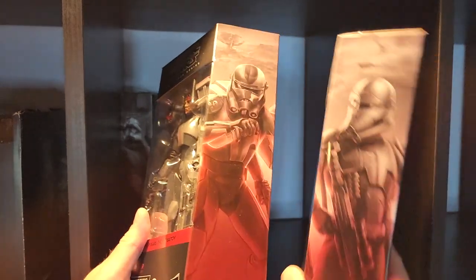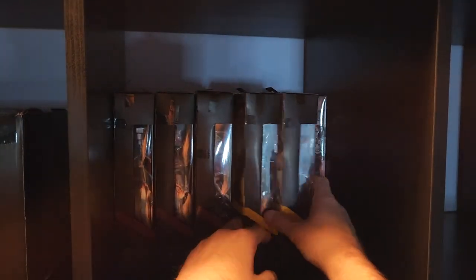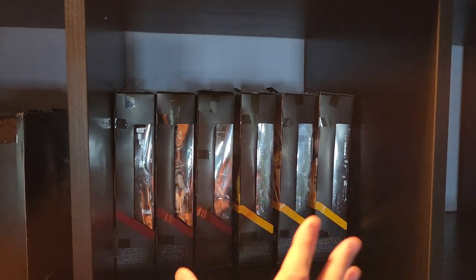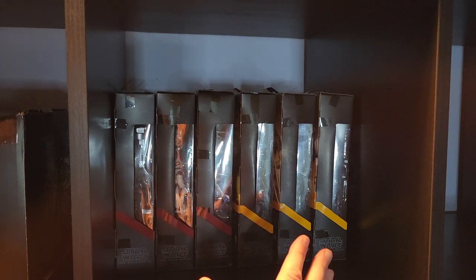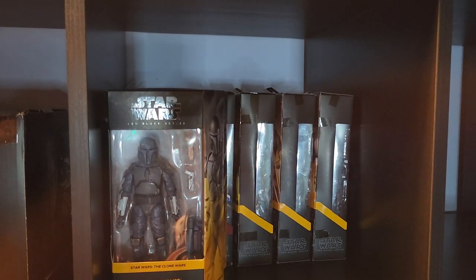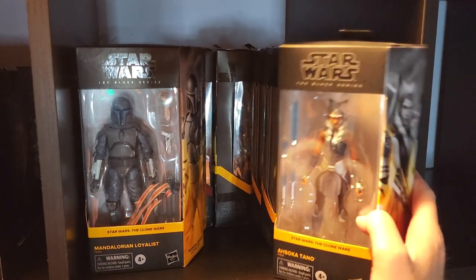Next group will be the Bad Batch — put in the empties first, then all the ones I still have in box which is every figure from this wave except those two. Then Clone Wars figures — we'll throw in the empties first and then the rest of the box figures. What's really cool about this shelf is its depth and width. I'm already two rows deep at six across with 12 figures in. I could do another row of six making it 18, or two rows of three for another six totaling 18.